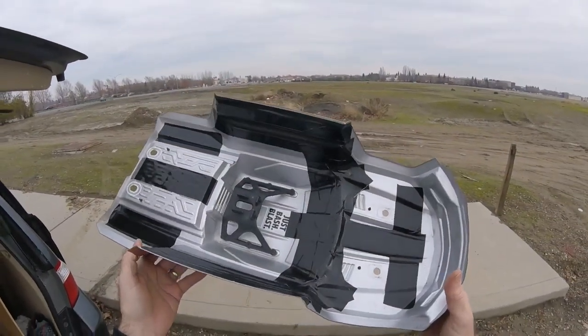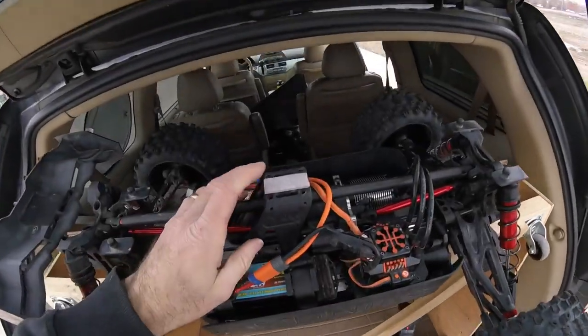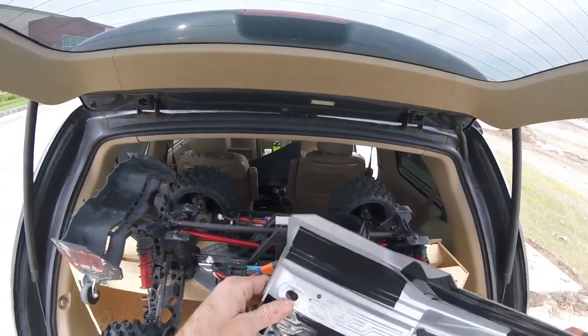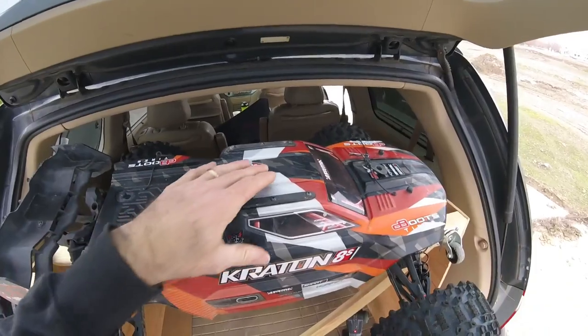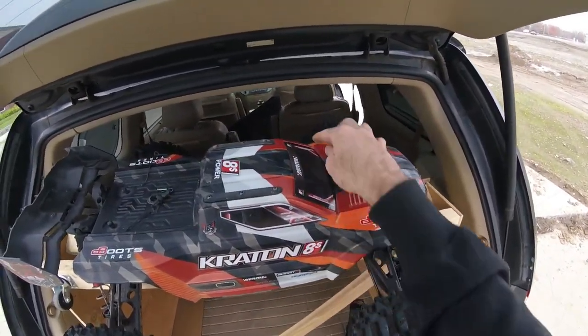I did a little bit of reinforcing with several layers of gorilla tape, and I also ended up putting a little felt pad up here — the self-adhesive pad — only because I noticed when the lid's on there's a little bit of slop right there. That's just to take away some of the tinging sound and take some of the stress off from the front of the truck.